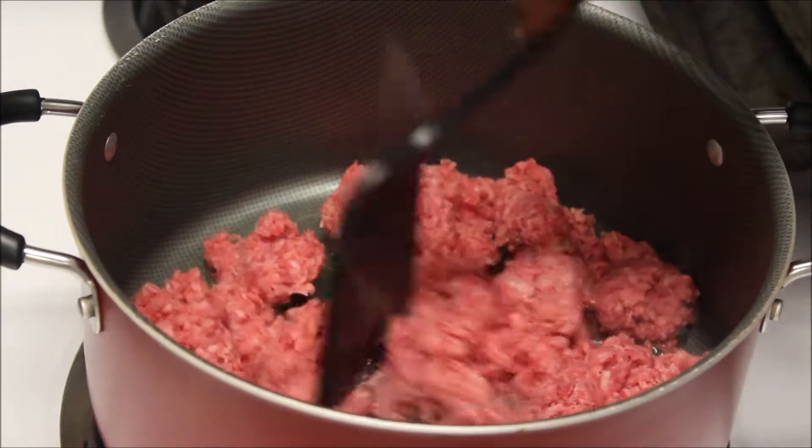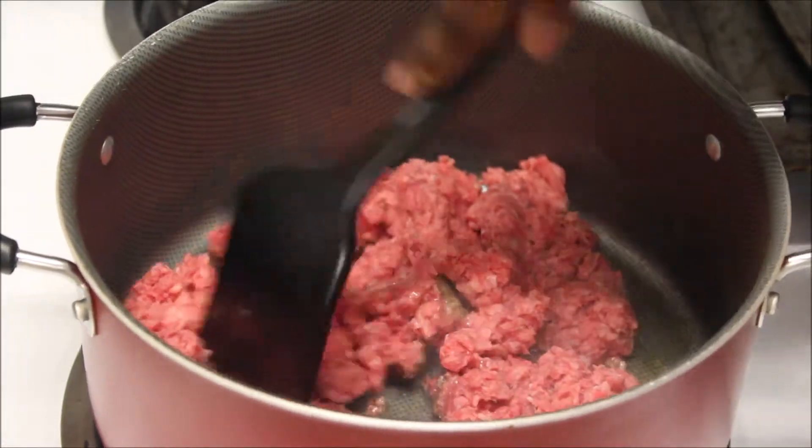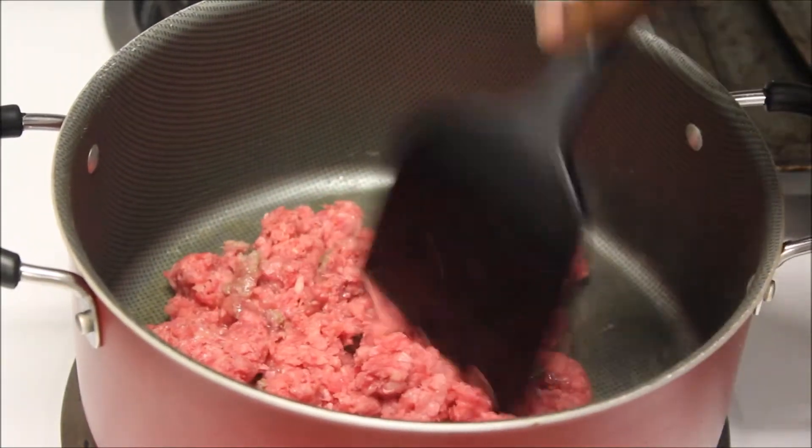You can do Italian sausage, two pounds of ground beef, or no meat at all. It's basically like making a lasagna but really super easy. First thing you want to do is brown your meat, and once it's a little bit brown — not all the way, just partially — go ahead and throw in your onions.